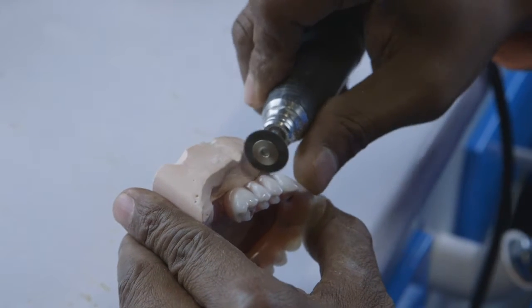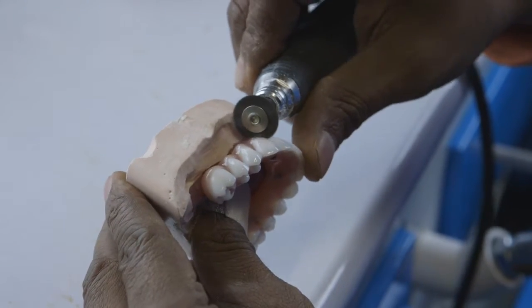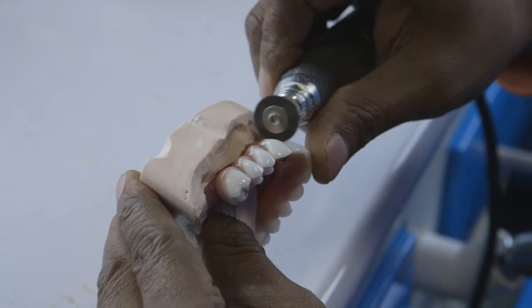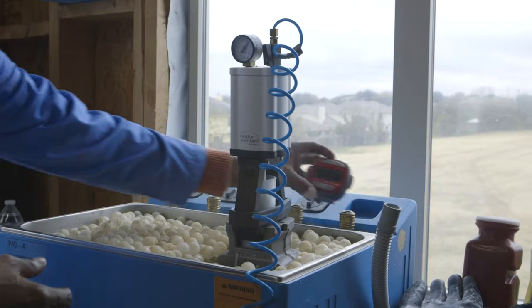My technician and I can communicate the changes or the improvements that the patients request, and those are made real-time — immediately. The patient doesn't have to wait, and they can preview those changes before the denture is processed.